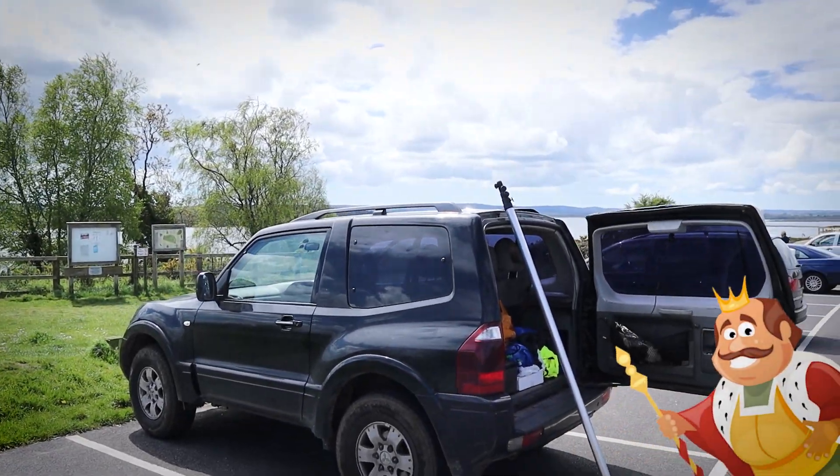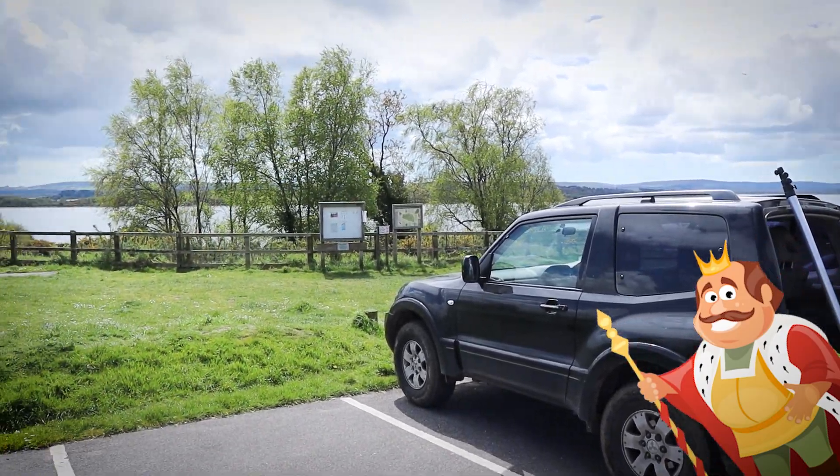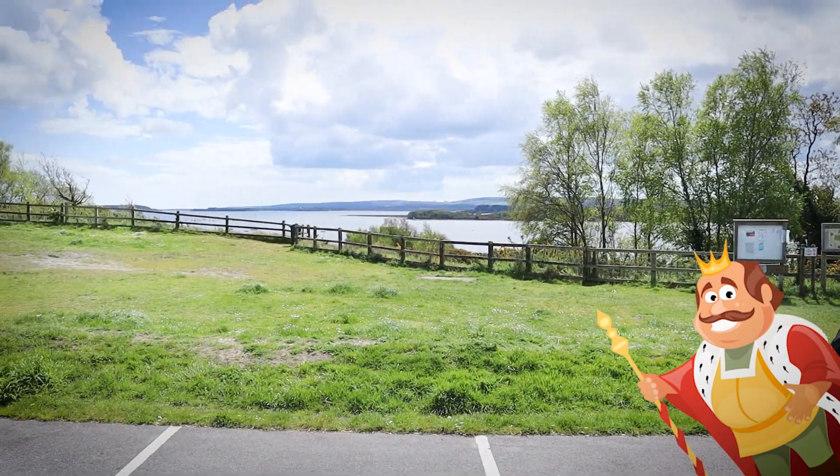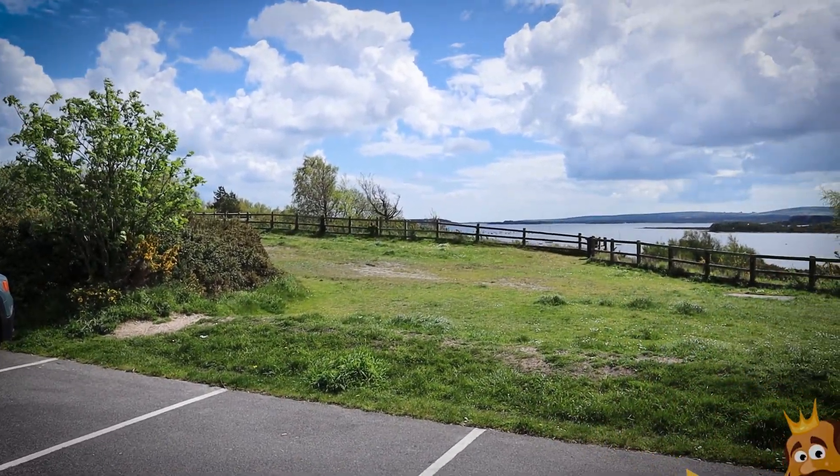I'm going to be activating the coronation callsign today — Golf Romeo 5 Sierra Tango Uniform. Here we are down at Ham Common.